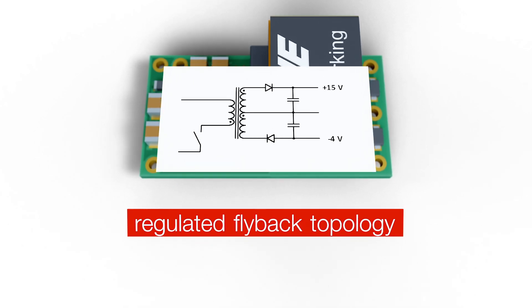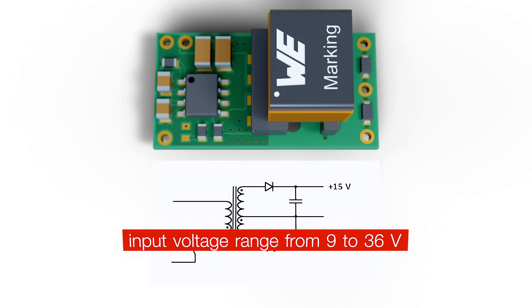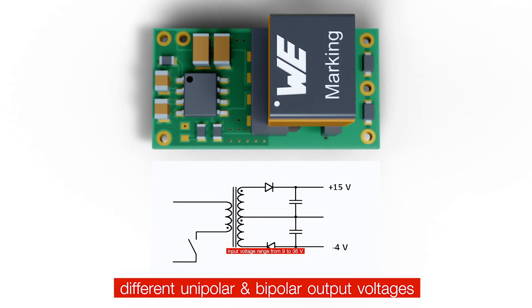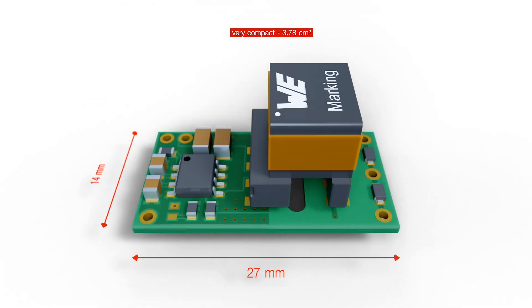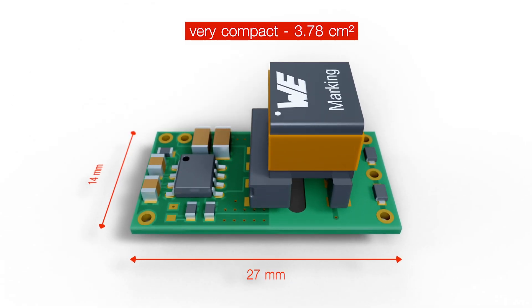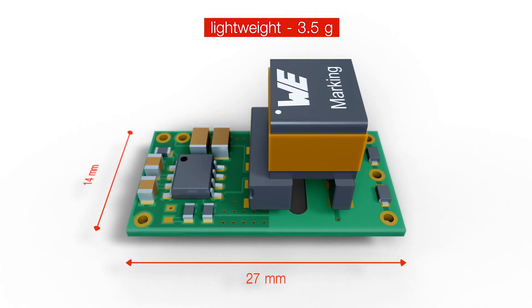These flyback reference designs cover an input voltage range from 9 to 36 volts and feature different unipolar and bipolar output voltages. The complete solution is compact and lightweight — 3.5 grams in less than 4 square centimeters.